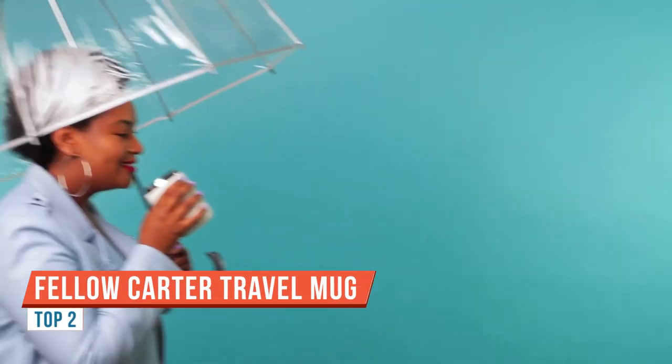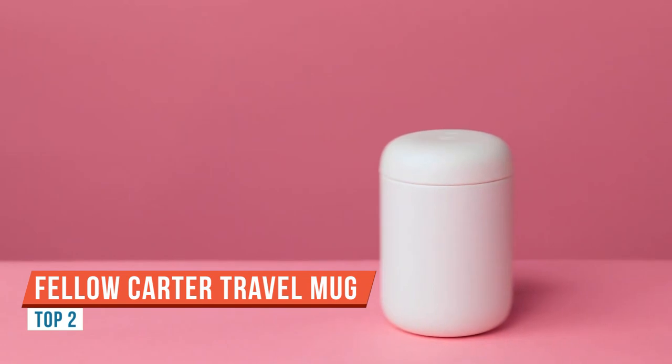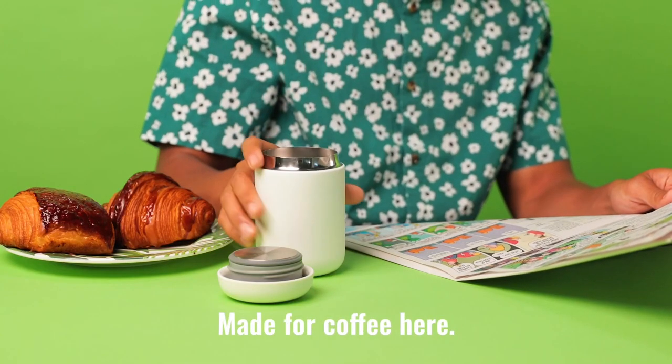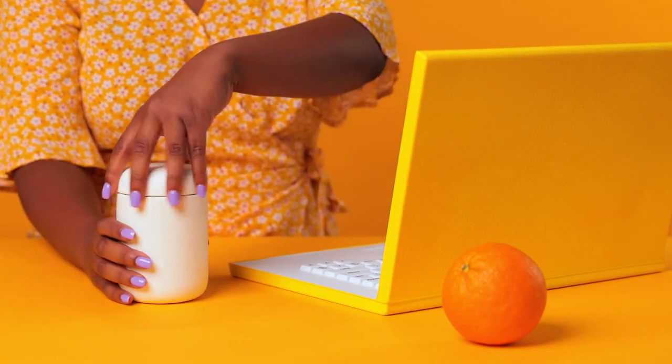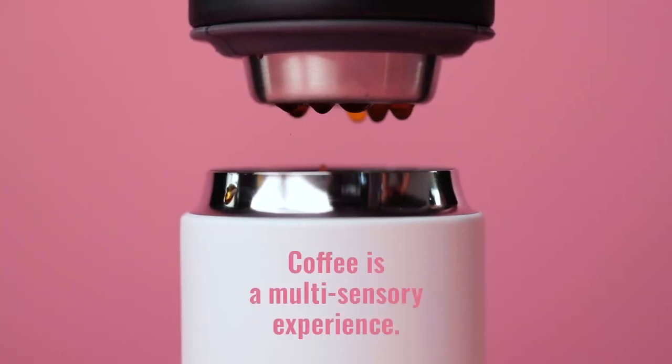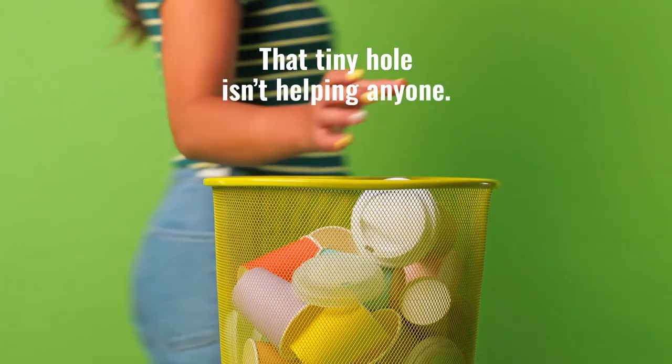We're going to talk about the Carter Everywhere mug from Fellow. These mugs were designed specifically for the mornings that you don't have time to leisurely drink your coffee and you need to race out the door. They do a phenomenal job of keeping your beverage at a consistent temperature while having a very cool chic design that is seen in so many of Fellow's products.